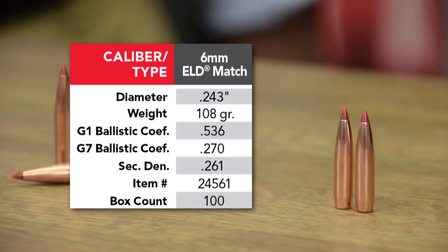The 6mm 108 — we used to have a 105. We added three more grains and also added some profile length, so the BC of that projectile is going to go up.